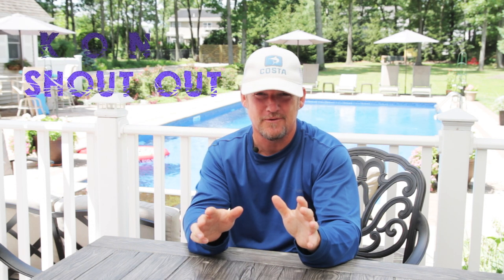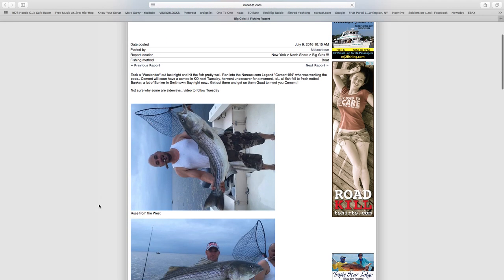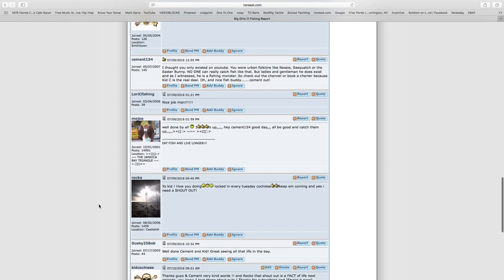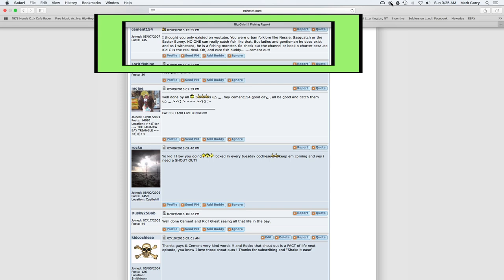Now it's time for the Kid Cochise Outdoors Nation shout out. We've got a request. We're going to go to the comments — check this out. We have a sighting of Cement154, who's going to be in next week's video. He did post a nice thing about Kid Cochise Outdoors: 'I thought you only existed on YouTube — you are urban folklore like Nessie, Sasquatch, or the Easter Bunny. No one can really catch fish like that. But ladies and gentlemen, he does exist, and as I witnessed, he's a fishing monster. Check out his channel — Kid C is the real deal.' Thank you, Cement, for the kind words.